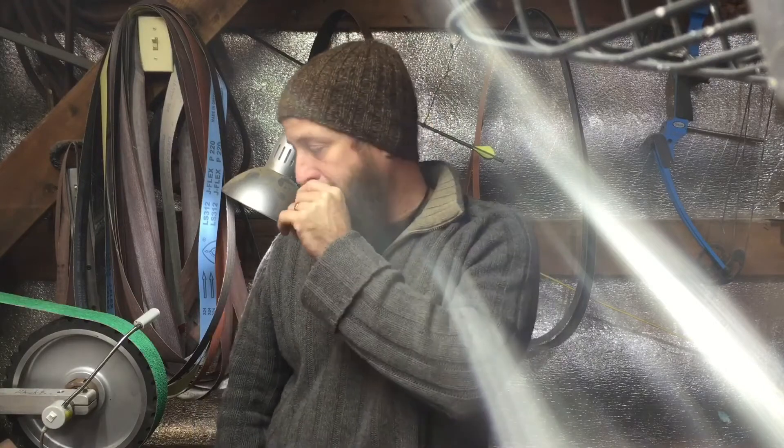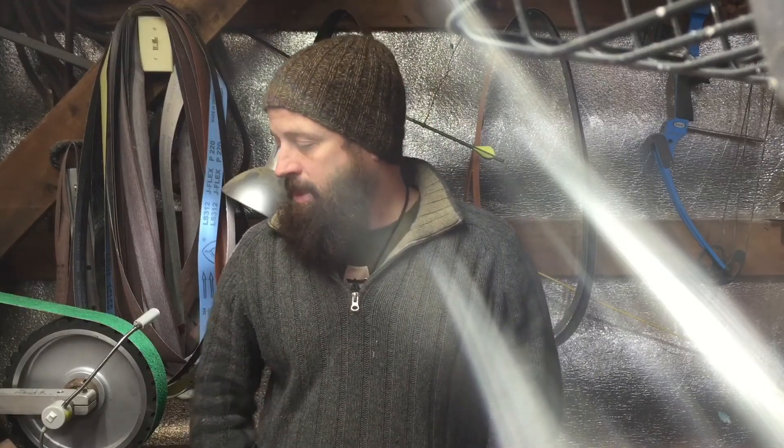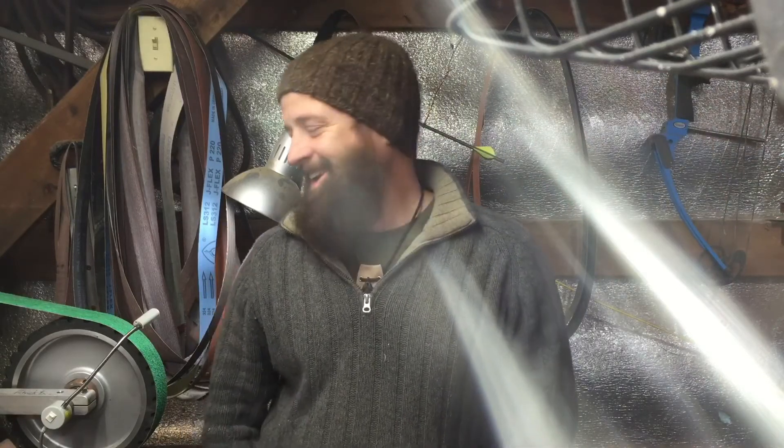Hey guys, Patrick here with MT Knives with a much overdue stakeholder update — or Ranger update, I should say. It's been hard to give you guys a good estimate. By the way, the light reflecting over here — I seem to have broken my camera lens on my phone.